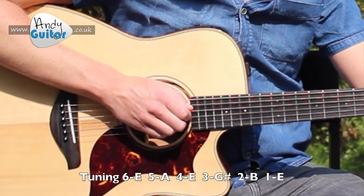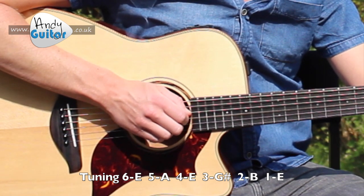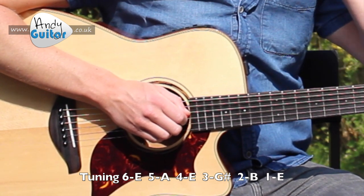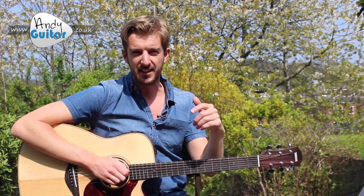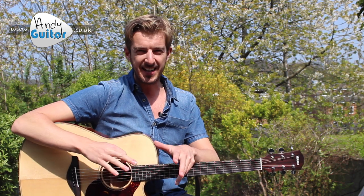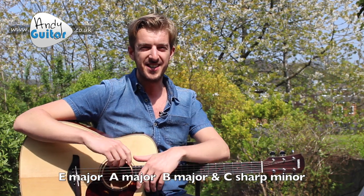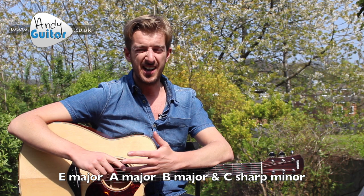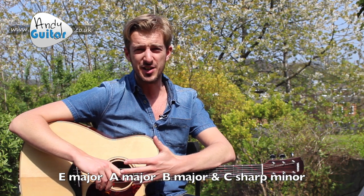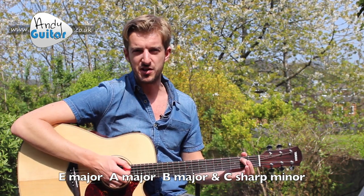Now we have E A, back to E again, G sharp, B and E. There's a lesson plan in the description below. Your guitar is now set up to be really easy to play in the key of E. The chords in that key are E, A, B, and C sharp minor. Now C sharp minor might make some faces go 'oh my god, I'm never going to be able to play that,' but it's actually really easy.